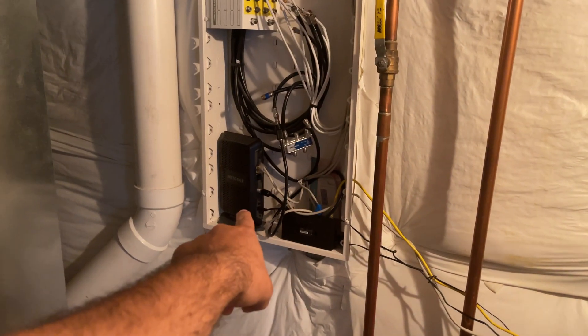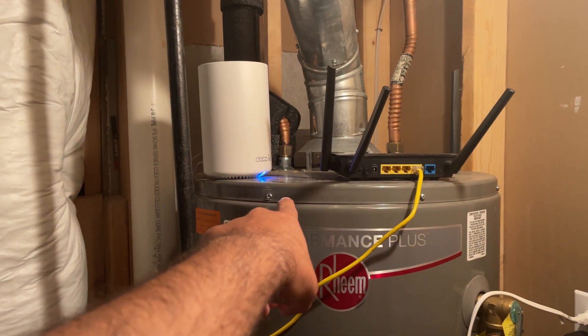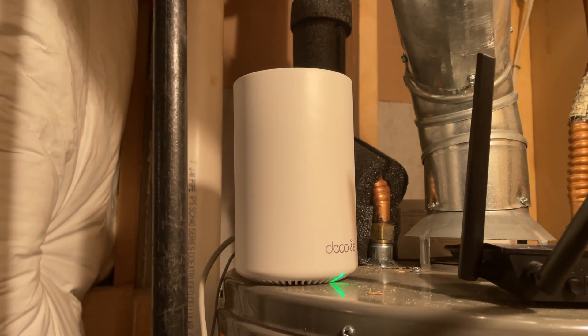After the unboxing I went ahead and set up the new Wi-Fi. I got two units — one went in the HVAC or water heater room because that's the only place I can get coax to and where my modem lives. My previous speeds there were around 600 to 650 Mbps download, though I'm paying for 800. The second unit went upstairs by my TV station so I'd have one unit on each level.